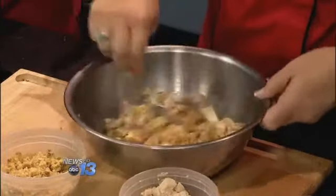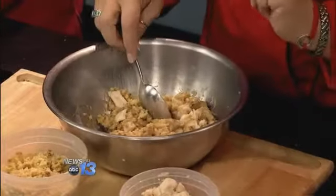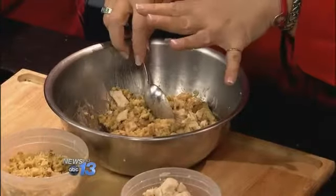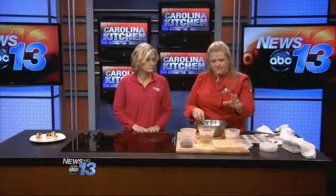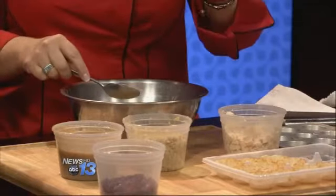You can do this two ways. You can either warm all this and then put it in your cups, which is what I like to do, because your cups are already done. Or you can toss it all together, put it in the cups, and put it in the oven.